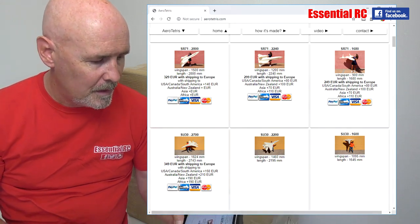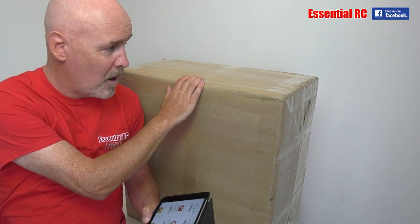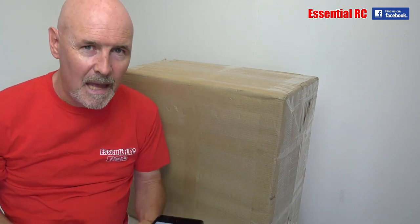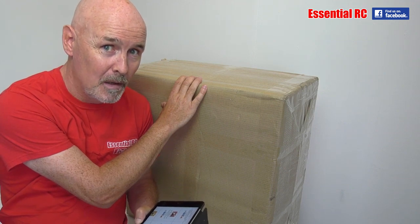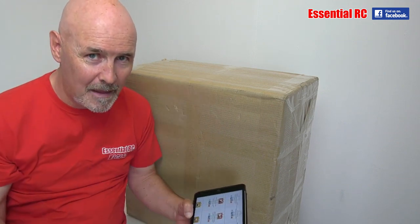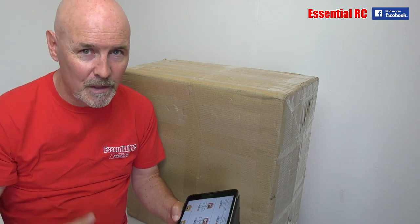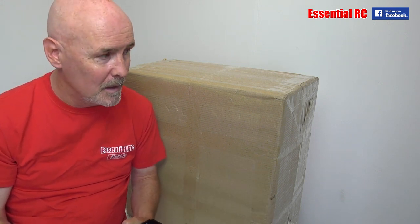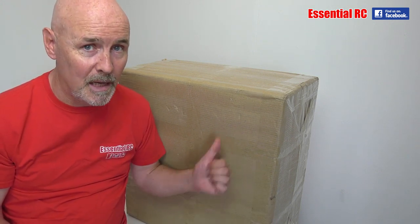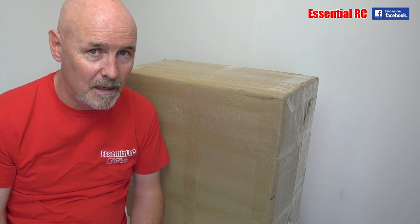So this kit has arrived — this is it. It arrived from Spain a couple of days ago and it contains about 850 pieces of foam that you have to glue together, then we'll put your electronics and power system in, retracts and all that type of stuff, and paint it to make it look like the SR-71.